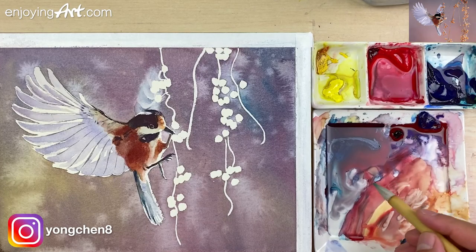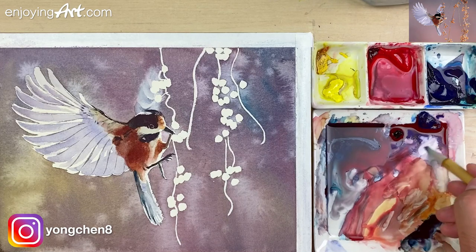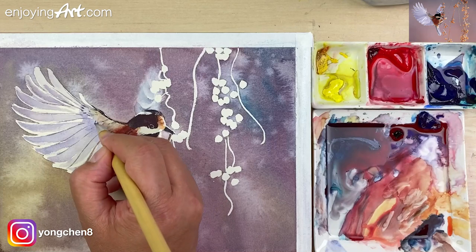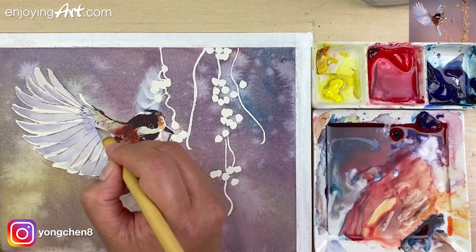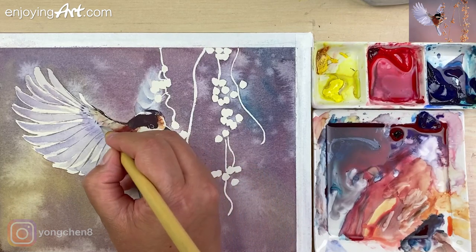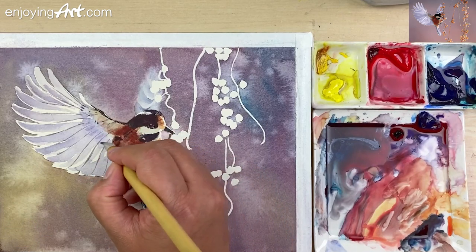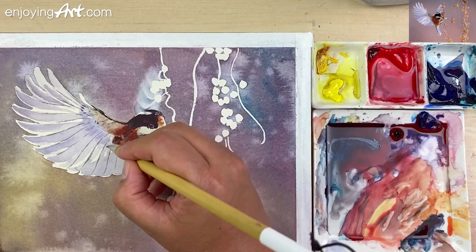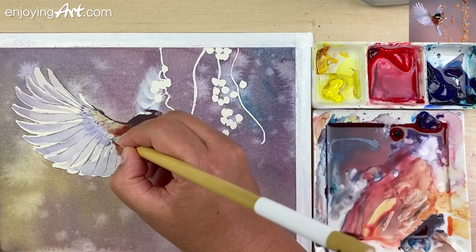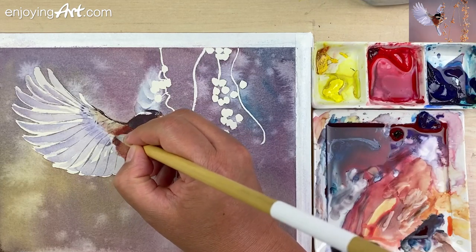I'm going to add a little bit of the winter blue-red shade — give it a little bit more clear, a little bit more clear shape over here. And then over here a little bit darker.